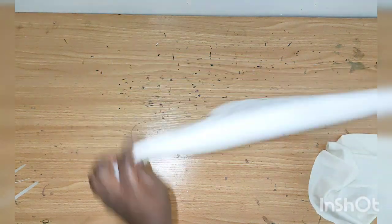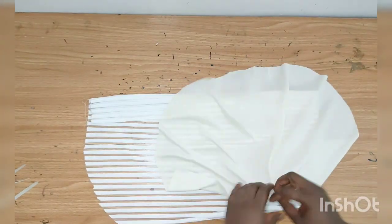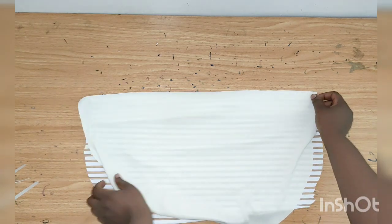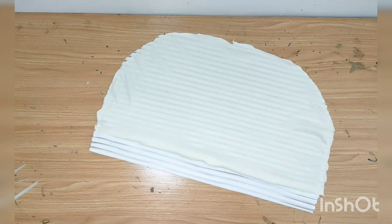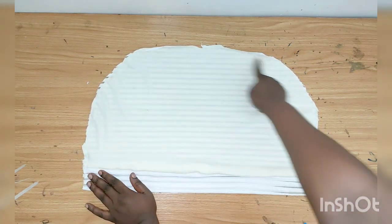I'll turn it like this the same way I sewed it, then take my lining, place it, and sew it all the way down. I'm done sewing the lining and I've also top-stitched it all the way around. This is how it looks.